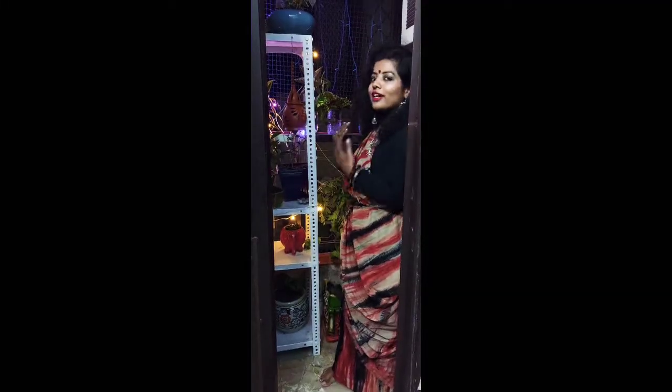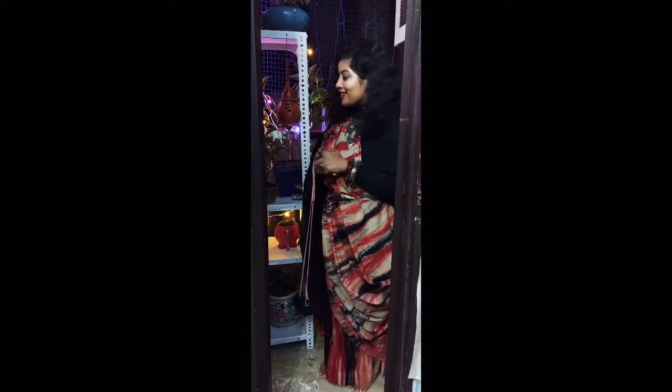It's Diwali today and I am all decked up in my beautiful new attire. Now let me take you to my balcony first, to show you how I have finally decorated it with lights, new plants and planters, and many other things. Then I will show you my rangolis that I have prepared. So first of all let me take you there. I hope you will like it.